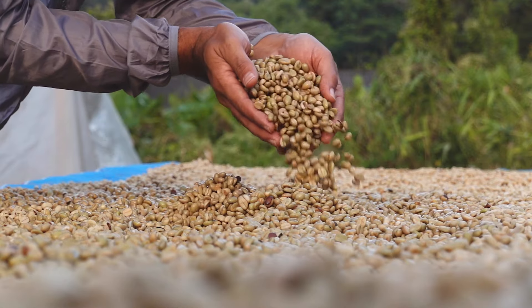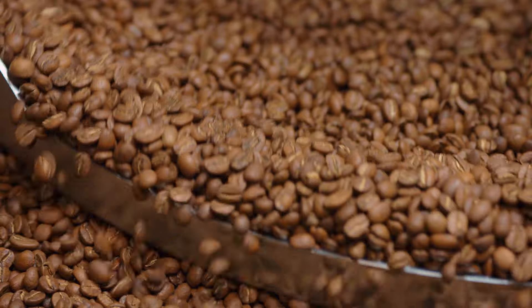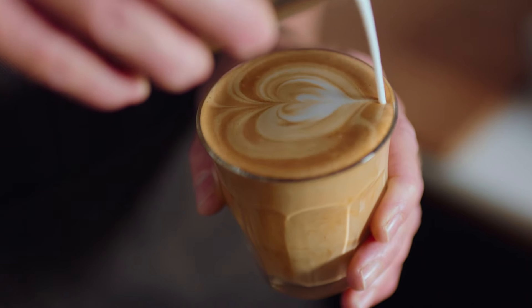Coffees from South American origins, such as Brazil, are generally lower in acidity, rounded and sweet with a medium to heavy body. Their nutty and chocolatey flavour notes make them a good choice to pair with perfectly textured milk.